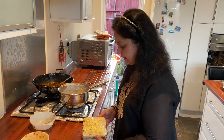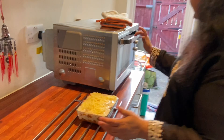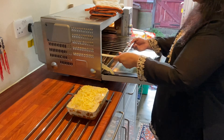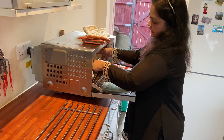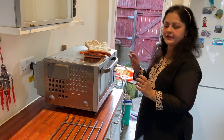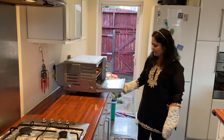My lasagna is ready and I'm going to put it in the oven for baking — 15 minutes at about 200 degrees Celsius. I'm going to have a look.